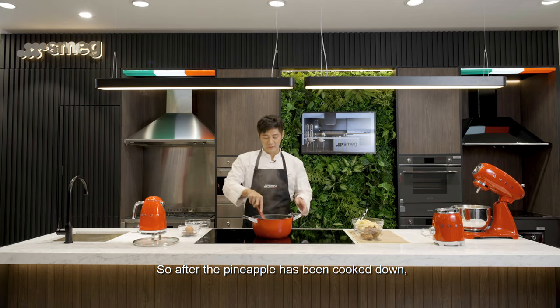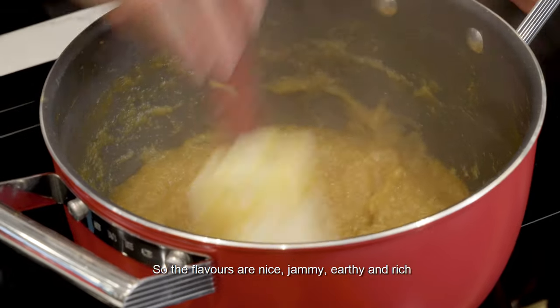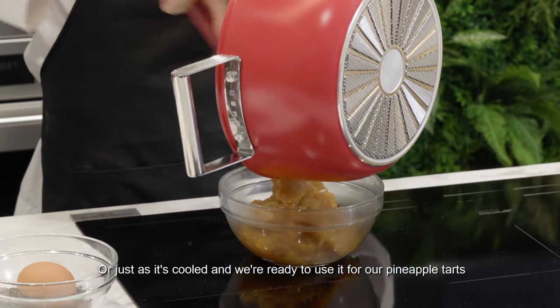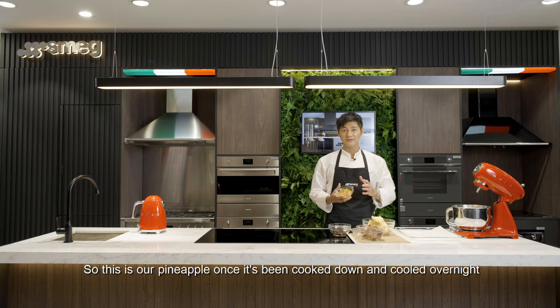So after the pineapple has been cooked down, right now it's darker in colour. The flavours are nice and jammy and earthy and rich. Put it into a bowl and then we can keep it in our fridge, or just let it cool and then we're ready to use it for our pineapple tarts. This is the pineapple once it's cooked down and cooled overnight.